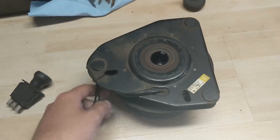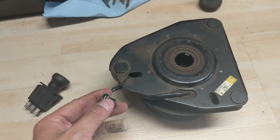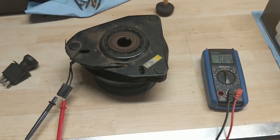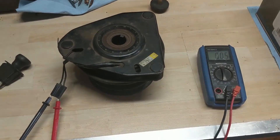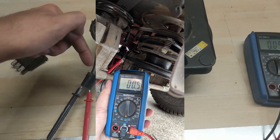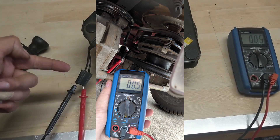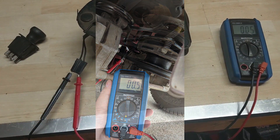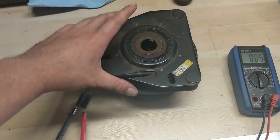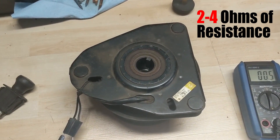What you get is essentially resistance when you test these two connectors, and I'm going to show you how to do that. You're going to need a multimeter and probe the wires. If it's on the machine you could technically back-probe, but it's best to separate the PTO so you can directly probe the terminal. A PTO on average is supposed to have anywhere from two to four ohms of resistance.